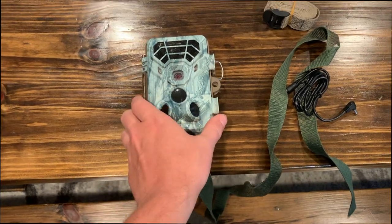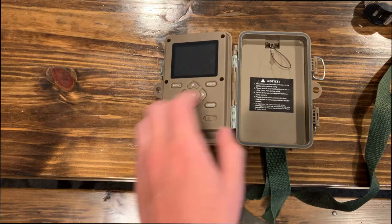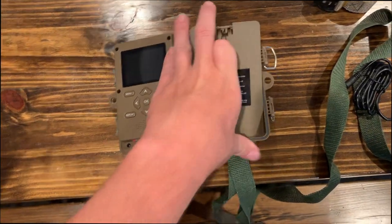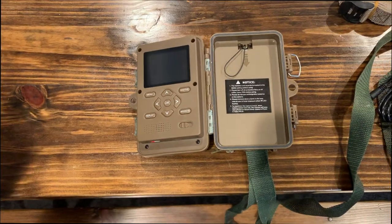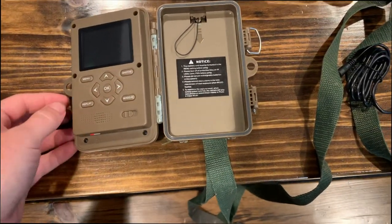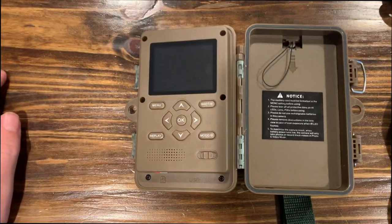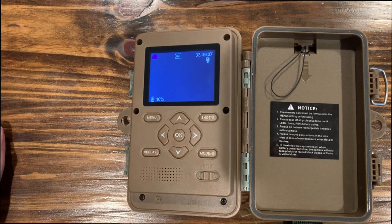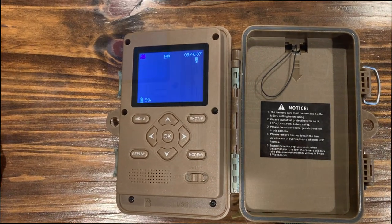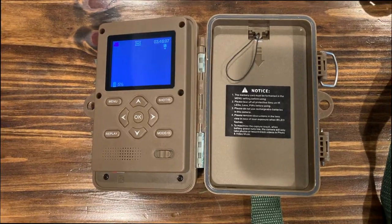I'm going to be setting up the solar panel with this Campark trail camera. It does have batteries in it, but I may test the solar panel with its own battery without batteries in the camera. The battery life on this right now is showing about 5 to 10 percent, so let's set up with the solar panel outside and see what it looks like.